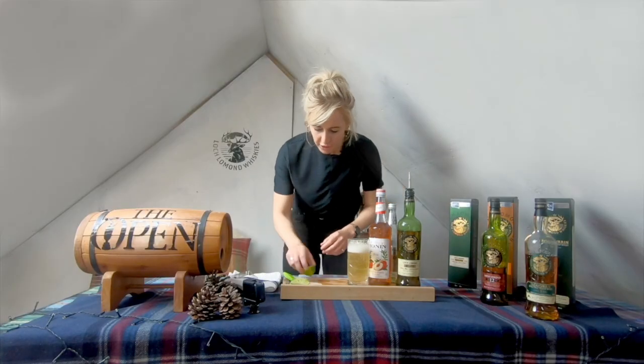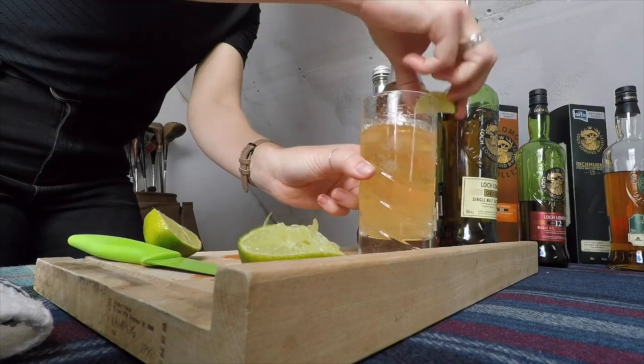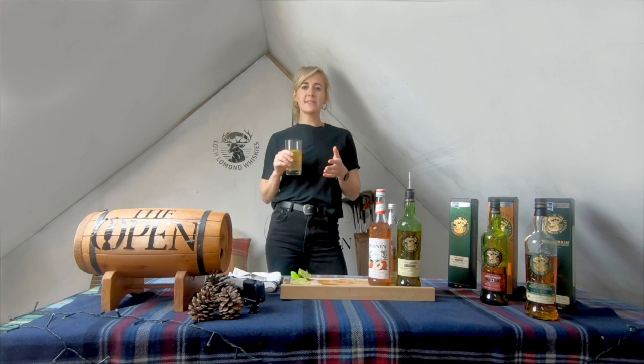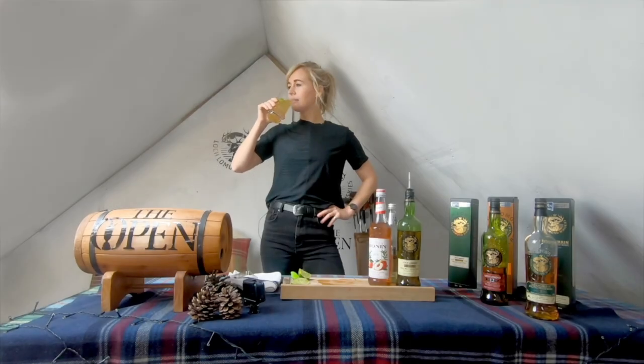Polish off with our garnish — a slice of lime. If you've got a slice of peach, that would be ideal. Tag in Lough Lomond whiskeys and myself if you want us to have a look at your own cocktails made from home. Lockdown's not so bad, is it? Tag in Lough Lomond.